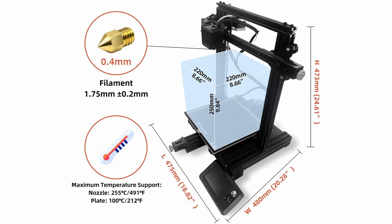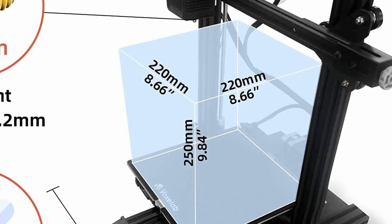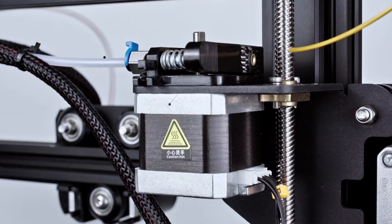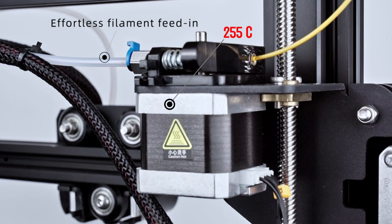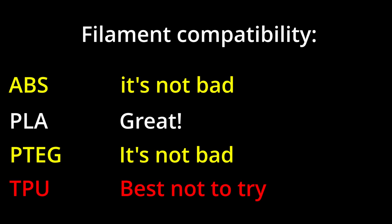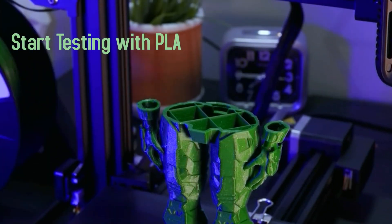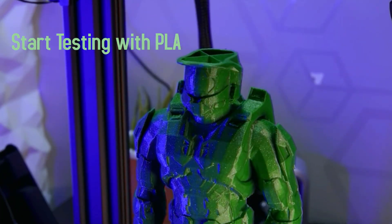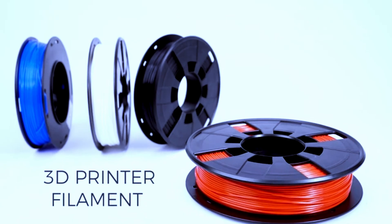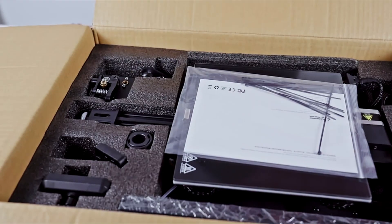The Aquila is made from a metal body with a print size of 22 by 22 by 25 centimeters. Keep in mind it's a Bowden tube extruder with a maximum nozzle temperature of 255°C, so while it can print ABS and PETG, you'll want to avoid TPU — best to start with PLA first. It comes with a simple red filament sample, but you'll most likely need to get extra filament sooner rather than later.